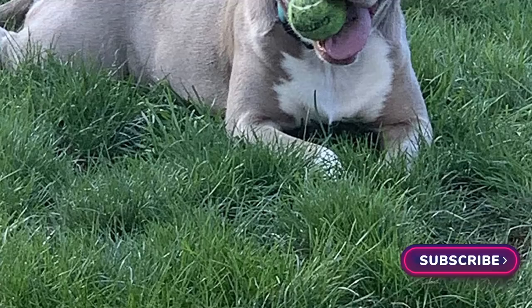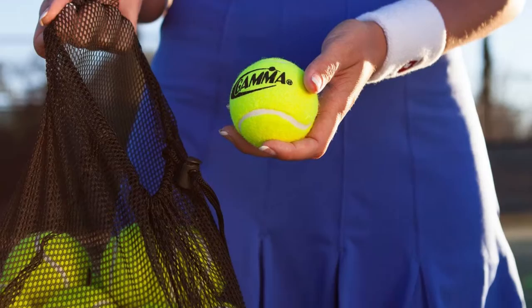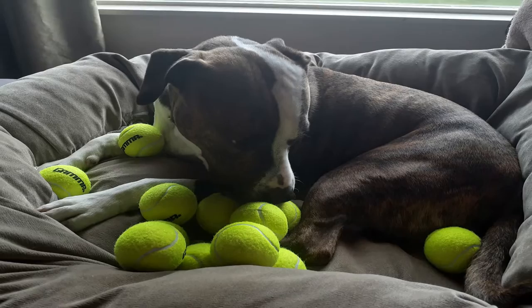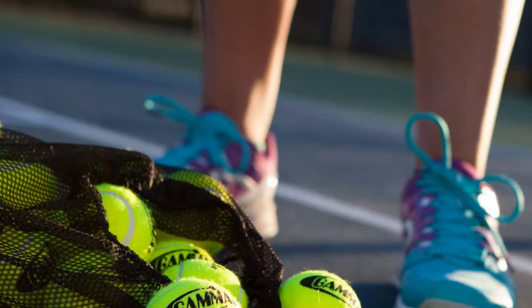Number 1: Gamma Pressureless Tennis Balls. If you want to stick to a budget without sacrificing quality, Gamma Pressureless Tennis Balls are for you. They come in a bucket containing 60 balls for a very reasonable price. Gamma balls are of high performance and caliber. They are suitable for use on all sorts of courts and tennis ball machines. The longevity of these balls makes them an excellent investment for your practice. They are among the most popular options for leisure players, especially beginners.